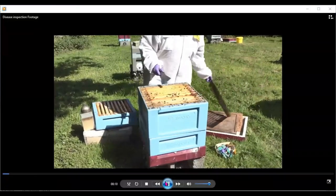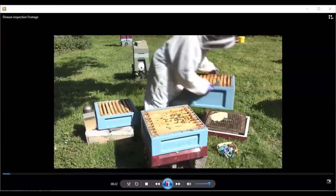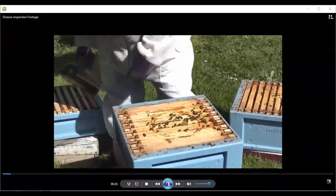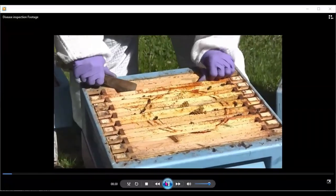I'm fast-forwarding the footage here just to go through a colony. This colony overwintered on brood and a half, and two weeks previously we had actually switched the super down under the brood box.